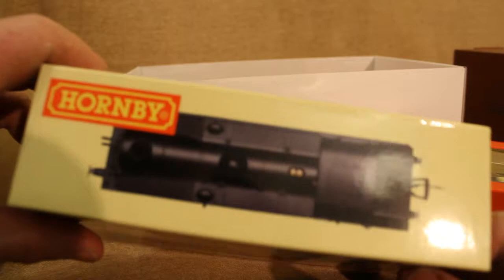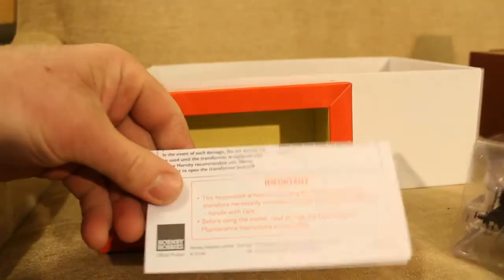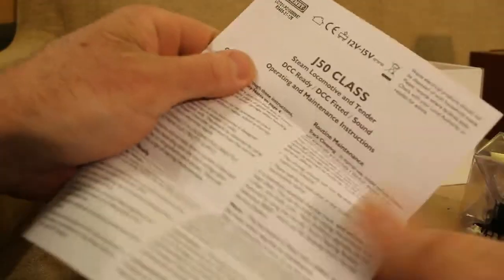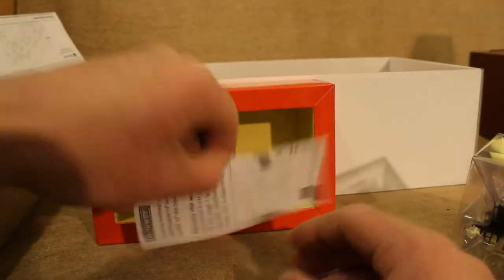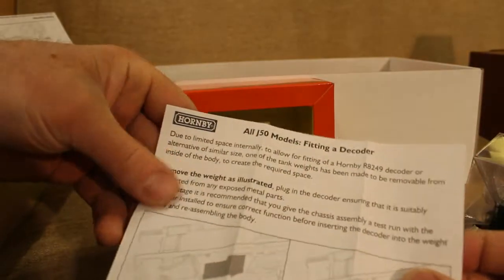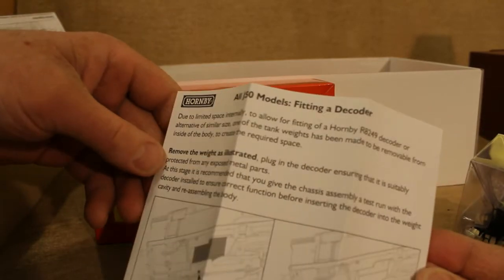Nice picture on top of it. Let's open up this one. Got the old safety note, operation and maintenance instructions — I think everybody's got lots of these. There's also a guide for fitting a decoder, but I don't need to be doing that.